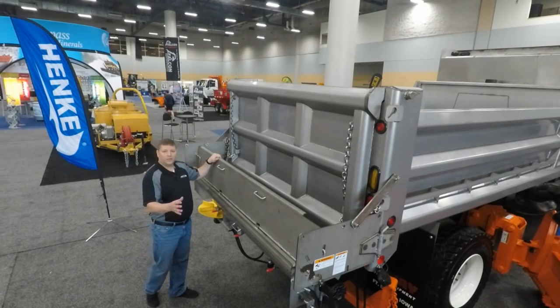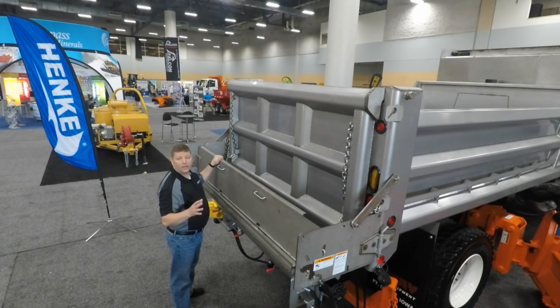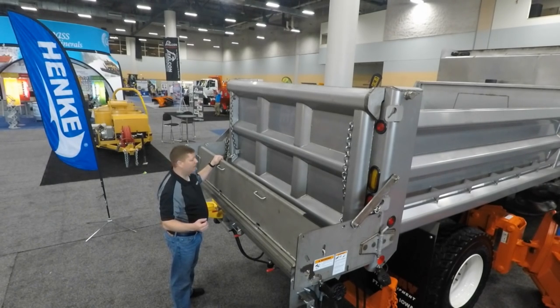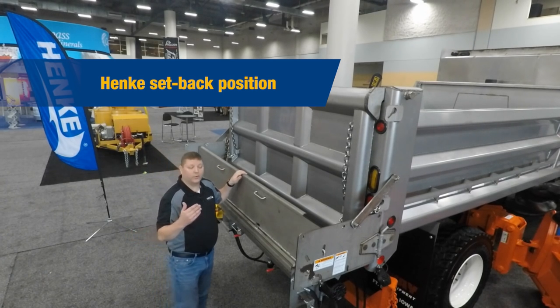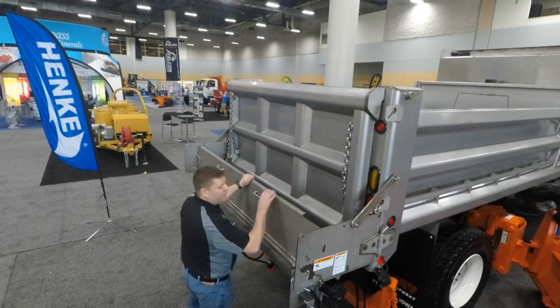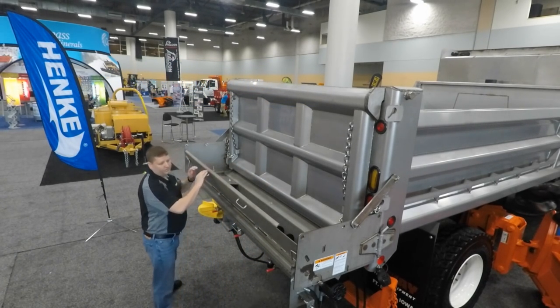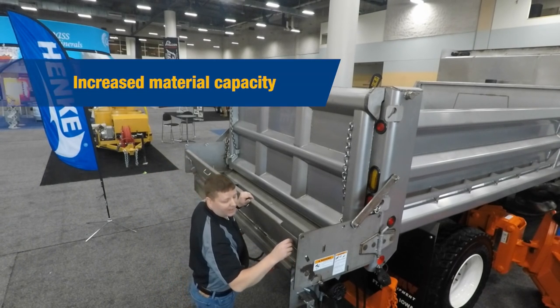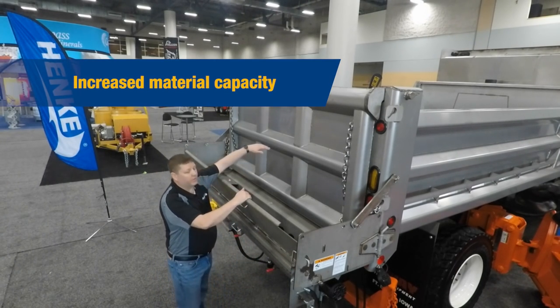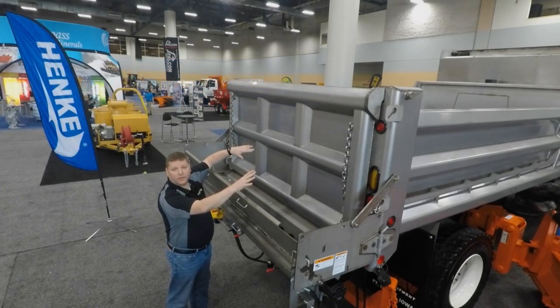We've talked about the technology on the fold flat cover back plate and the sloped rear apron. I'd like to point out that the Hinke under tailgate spreader also has another added feature in its design: a setback position for increased material capacity. Let me show you that position. By opening up the spreader to the second position, it allows for additional tailgate swing, giving you increased capacity for our under tailgate spreader.